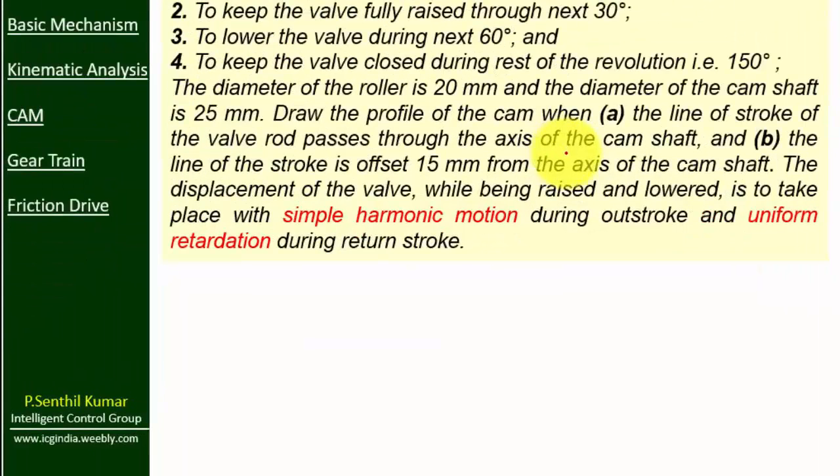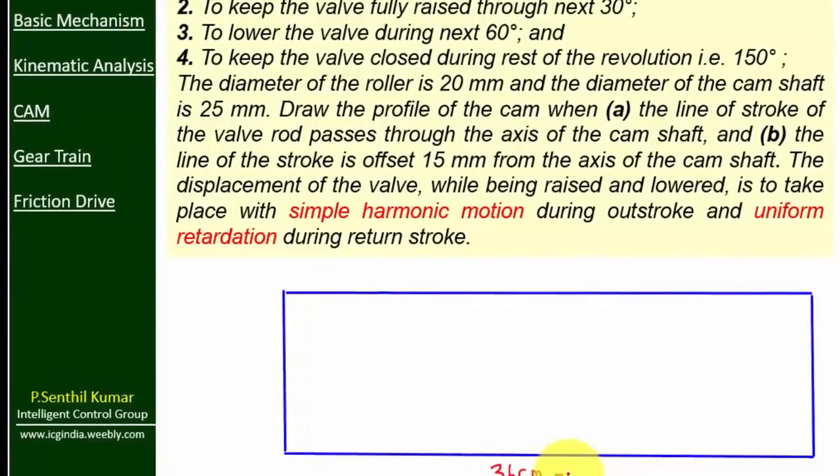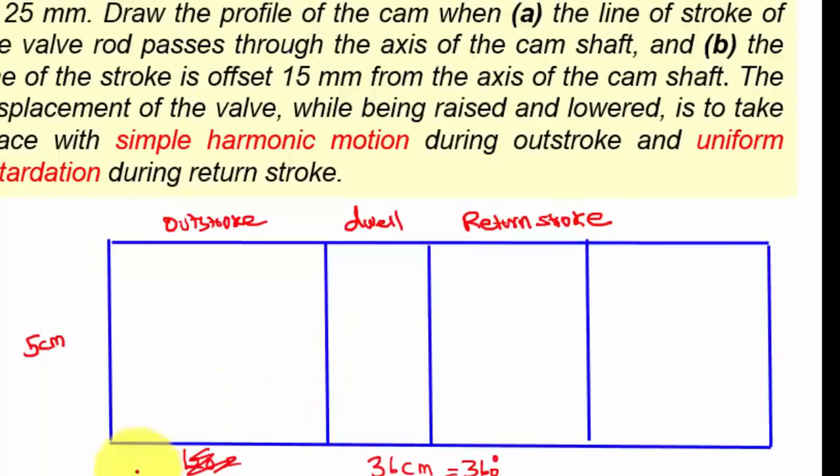Draw a rectangle of length 36 centimeters, which equals 360 degrees, and a height of 5 centimeters. Mark the outstroke, dwell, and return stroke: outstroke is 120 degrees equal to 12 centimeters, dwell is 30 degrees equal to 3 centimeters, and return stroke is 60 degrees equal to 6 centimeters.